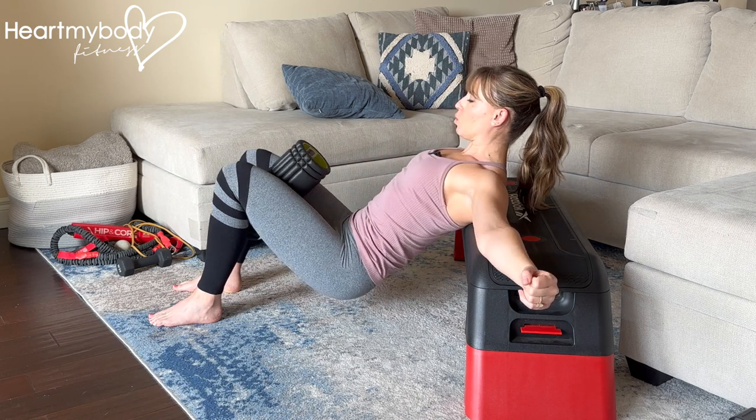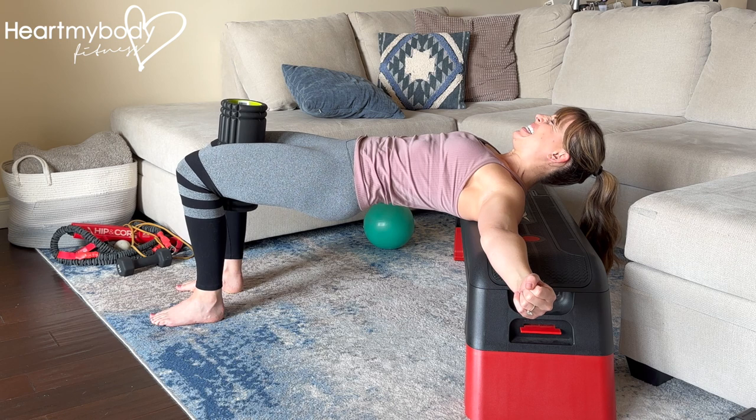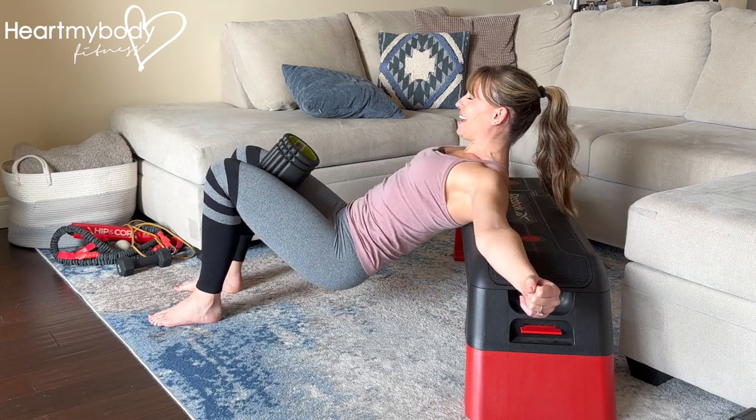Inhale, and now scoop your hips up. Exhale, squeeze in to the prop. Press down to the floor and pull your heels in toward you. That is intense. And continue.